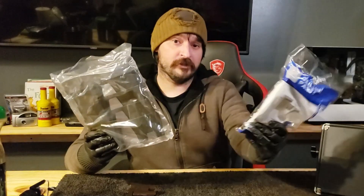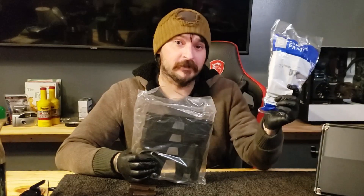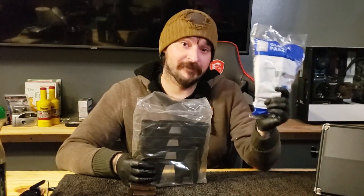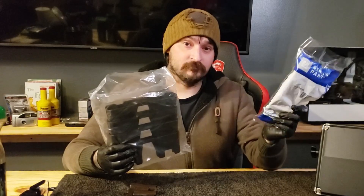Lifter tray comparison. This is a genuine GM part from your local Chevrolet dealership parts department — not an offline part, not a knockoff, 100% GM part. Compare that to the Amazon or eBay version: a pack of four lifter trays for about $12 to $13.